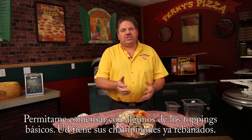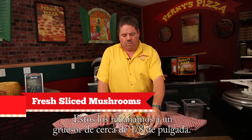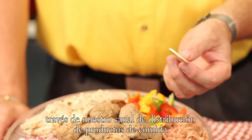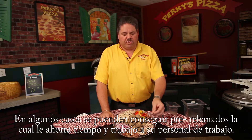Let me start you off with just some of the basics. You've got your fresh sliced mushrooms. We slice these at about a quarter to an eighth of an inch thick. You can either do them yourself, purchase them locally, get them through our food distribution channel, or in some cases even get them pre-sliced to save you on labor with your staff.